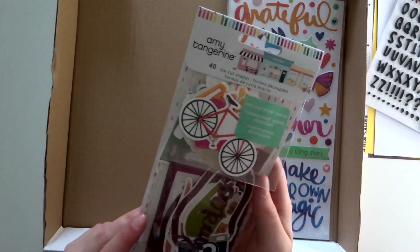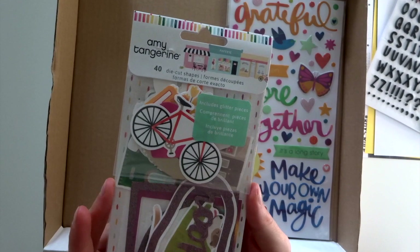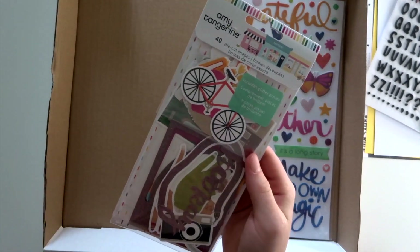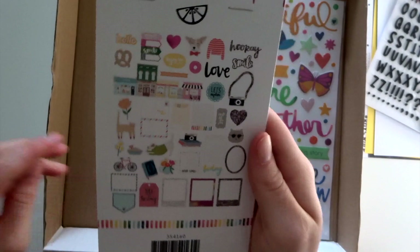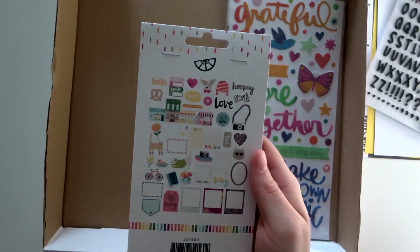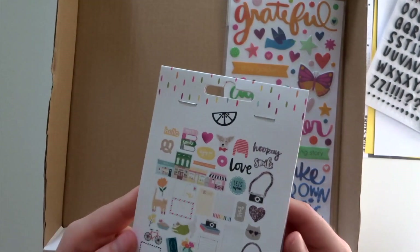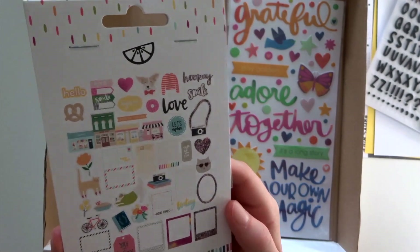Next, we have another pack of die cuts — again, something from the Amy Tangerine Slice of Life collection. There are glitter pieces in there, and you've got your standard cameras, bikes, frames, things like that. I am super excited about these — I was as soon as I saw the collection come out. That little doggy there, to me he looks like a corgi, and my boyfriend and I really, really want a corgi one day, so I absolutely love these die cuts. It's also got loads of other cute bits, and I quite like this little camera and book stack with a few journaling elements in there.